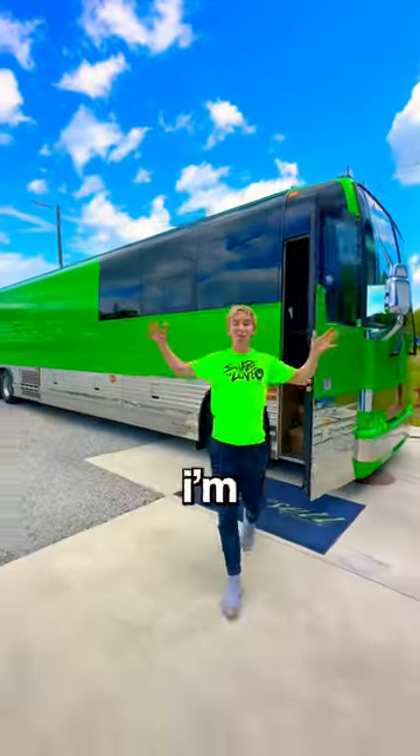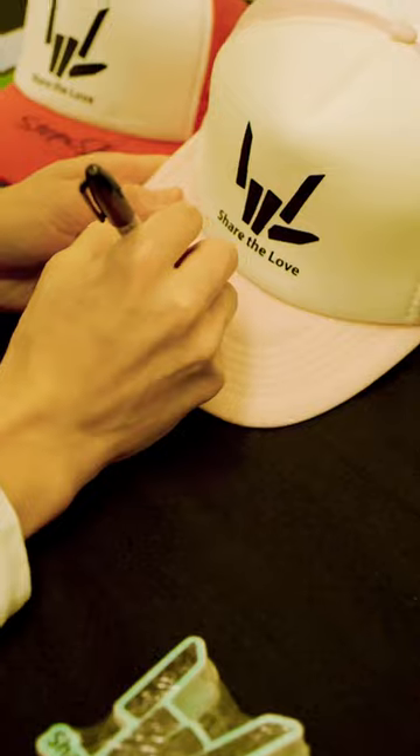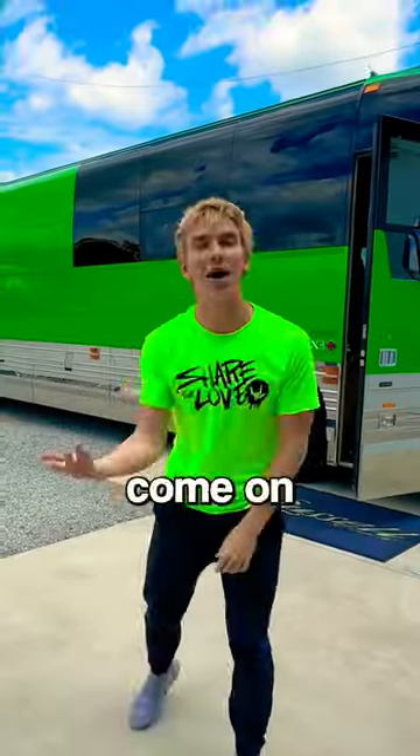Check it out — as you know, I'm going on tour, coming to a city near you, and this is how I'm getting around. Come on inside, let me show you around.